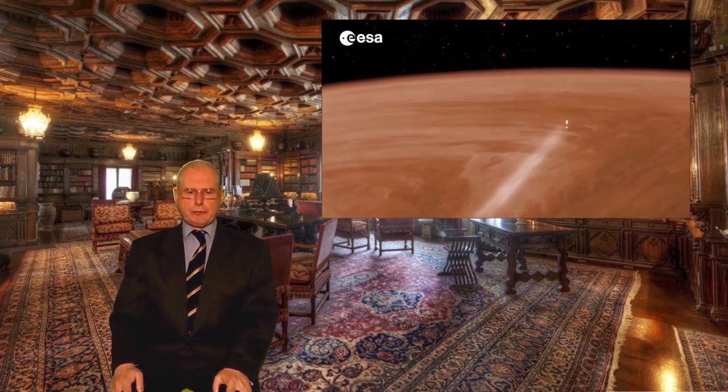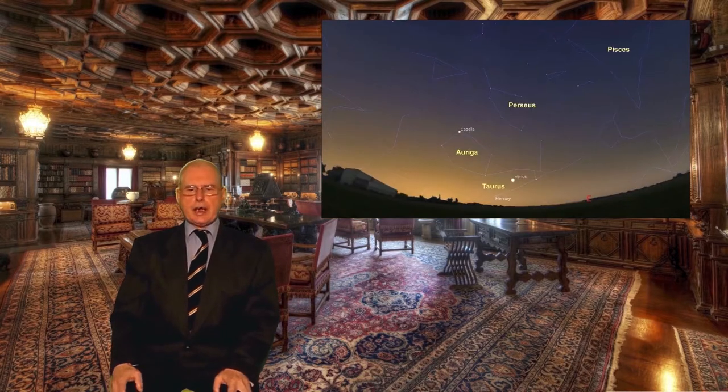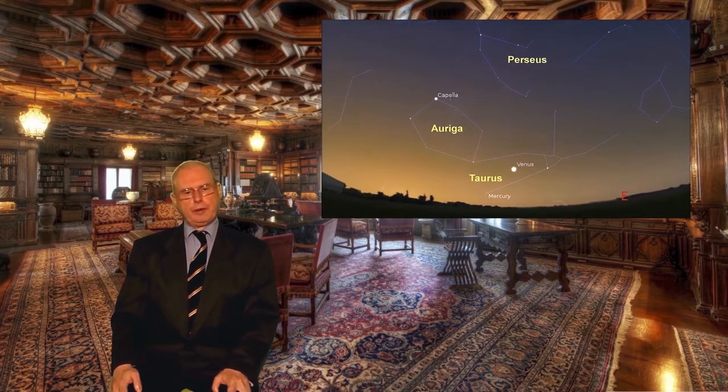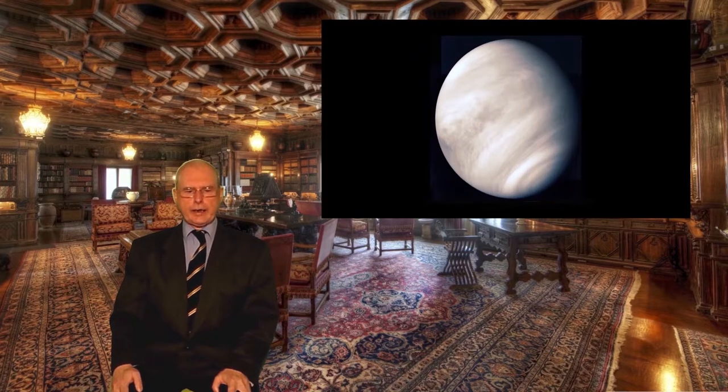The planet Venus is still visible low in the eastern sky before sunrise, shining at magnitude minus four, and the telescope will easily show its near full phase. Many of you are the proud owners of a refractor telescope which will allow you to observe planets like Venus. In this month's programme, we look at the fascinating story of the refractor from its humble beginnings.